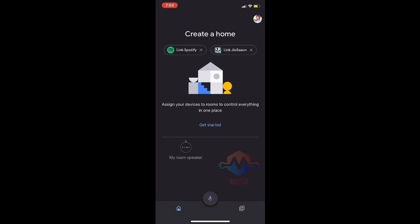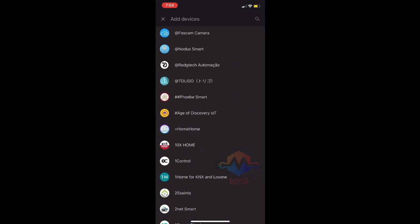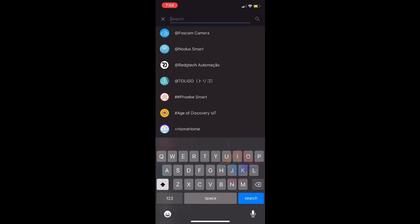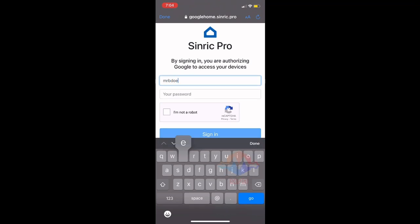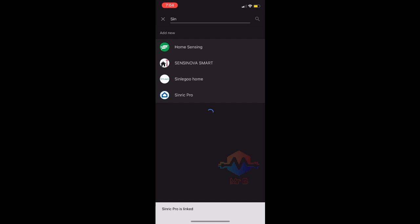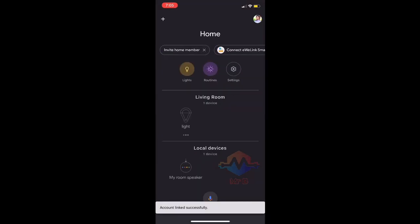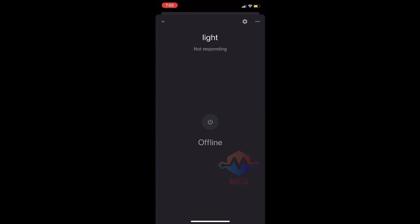Next, open the Google Home app and click Get Started or Add Device, then select Works with Google. In the search bar, type 'Sinric' — you'll see Sinric Pro appear in the suggestions. Click it and you'll be redirected to the Sinric Pro login page; log in with the credentials you used to create your account, then click Sign In. It will automatically integrate into the Google Home app along with the device you added earlier. The device shown here appears offline because I haven't uploaded it to an actual ESP8266 — that was just a test account. As soon as you upload the code and power on the ESP, it will come online.